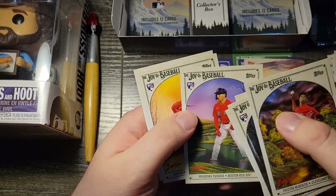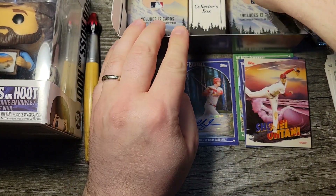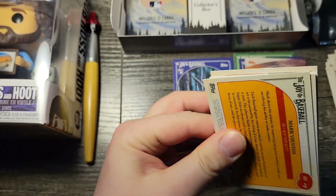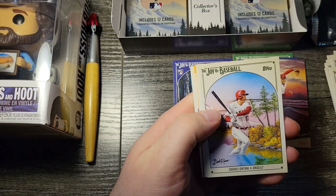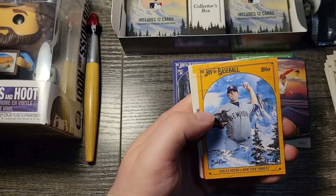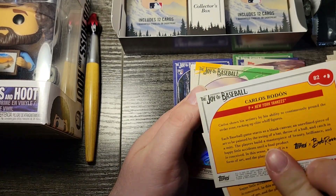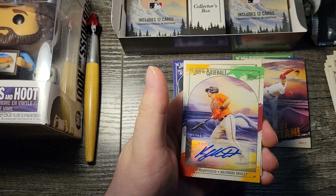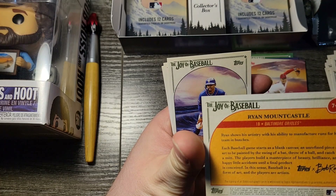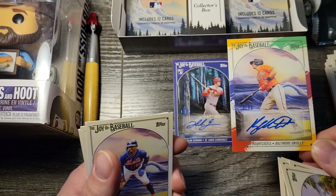We've got a Yoshida rookie card — just packed to the gills with rookie cards in this Bob Ross set. It's a 100-card base set with I believe three or four insert sets. There's a Jordan Walker, a Shohei, Cole Radon — I believe that is out of 82. We've got a Ryan Mountcastle autograph out of 99, and I believe this parallel uses all colors — big autograph right there.